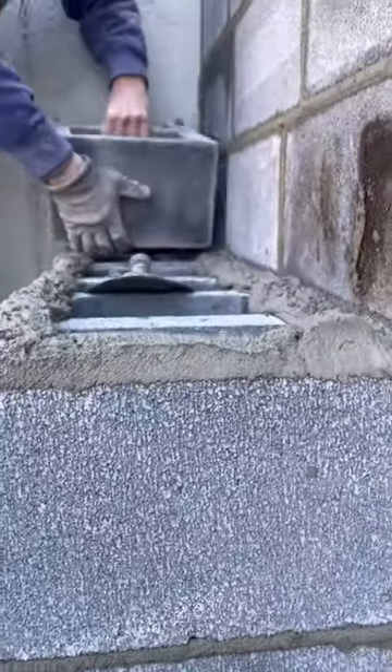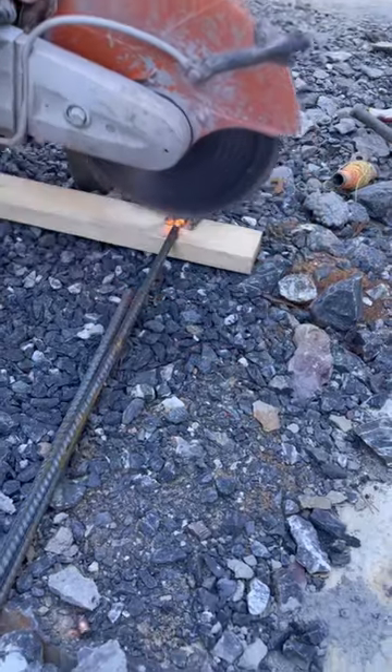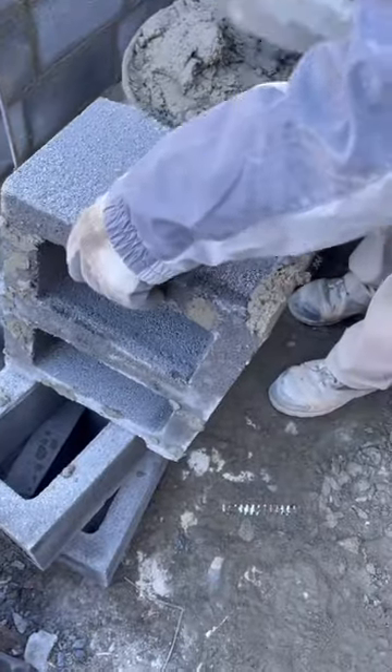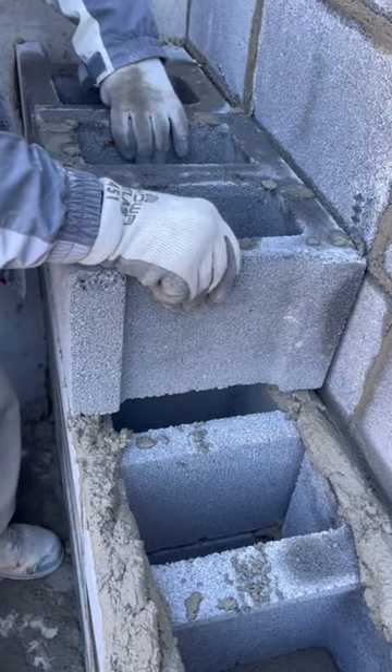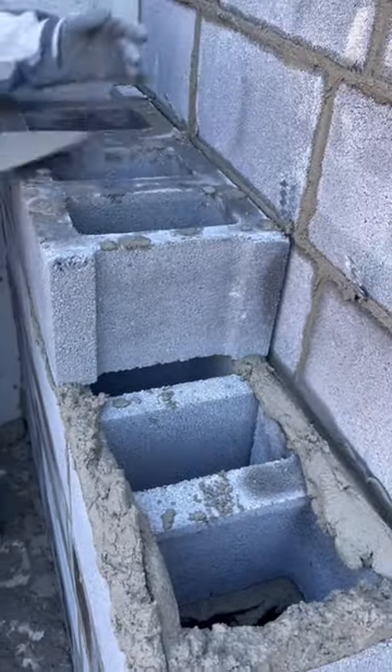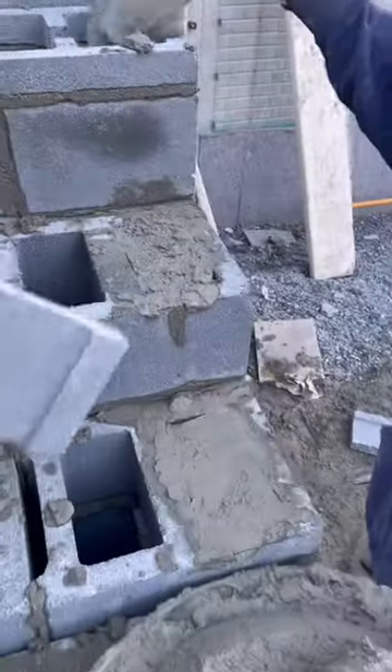The masons used half inch rebar dialed into the footer along with wall ties fastened to the retaining wall to reinforce the steps and tie everything together. They also filled the cores with mortar so we would have a strong surface to anchor the handrail into and a solid surface for the pavers to set on.